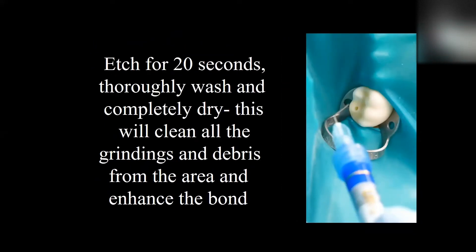The next step is going to be to etch. You may ask: when we're etching composite, does it actually etch? And the answer is no. If this was adjacent to the enamel, we would be etching the enamel. But all we're trying to do now is to clean all the grindings and the debris out of the tooth so it's nice and clean. The etching is mainly a cleaning operation in this case.